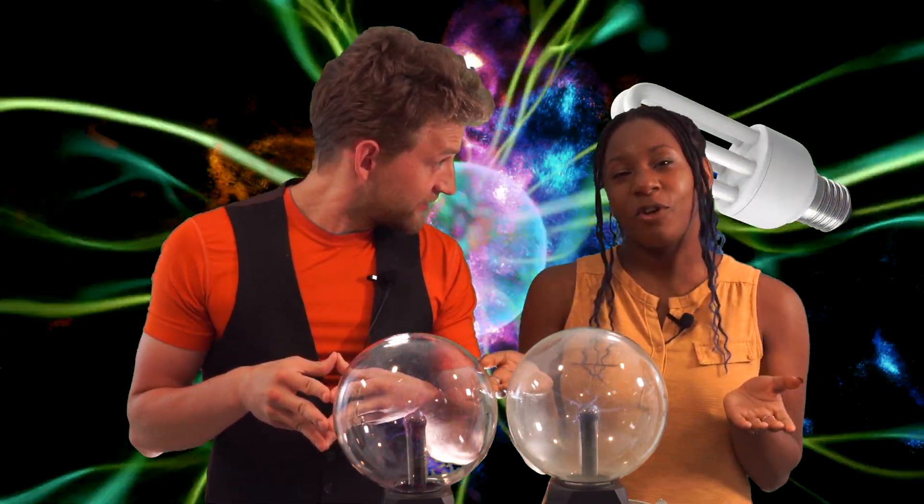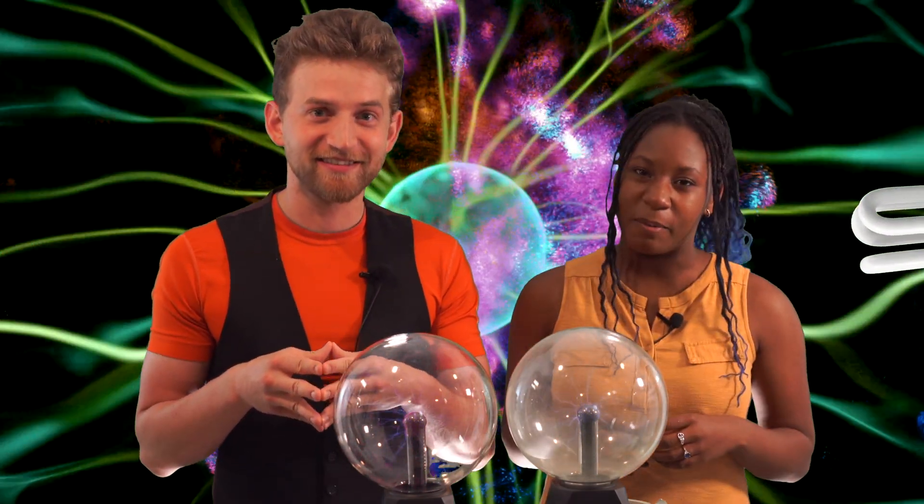Plasma! And the ionization of mercury gas. Is it safe? Do you know what that is? We're going to be showing you some tricks to do with plasma balls.